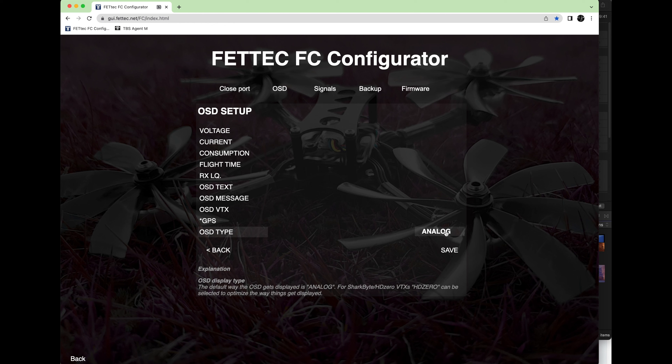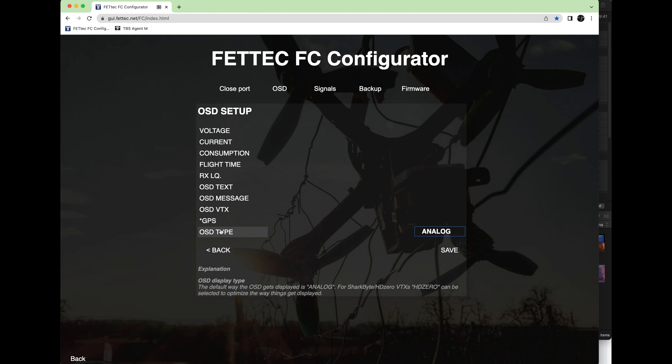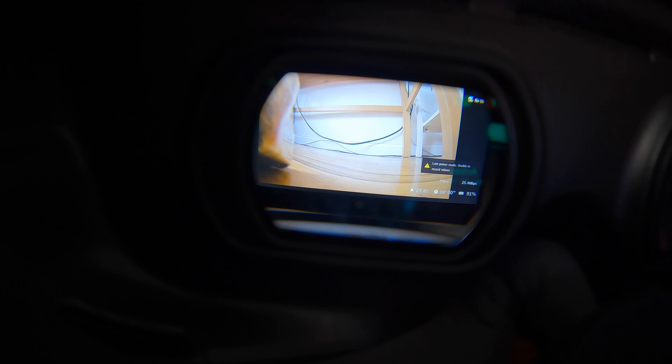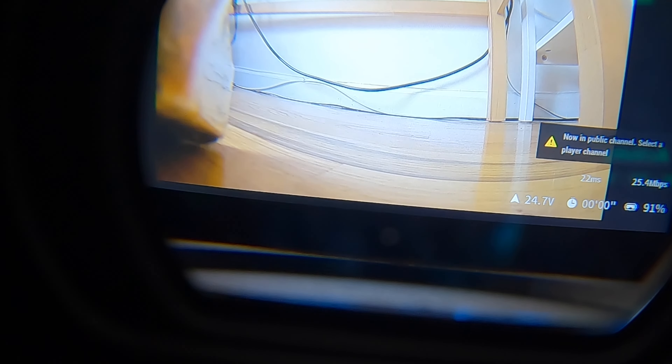Otherwise there is nothing else that you need to do in here. You can go into the OST tab if you're curious and just see that there is actually no DJI setting — it's just analog HD zero. But it doesn't matter, just leave it at that and exit out and everything's going to work.